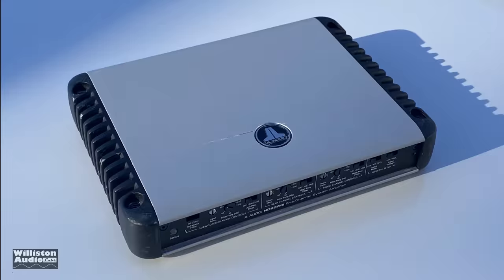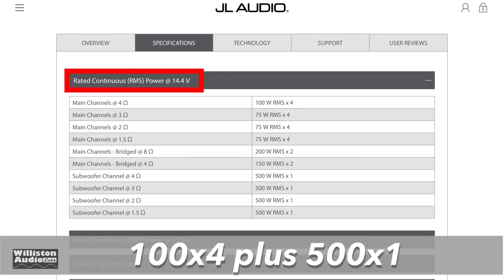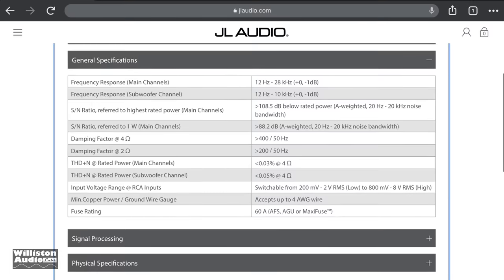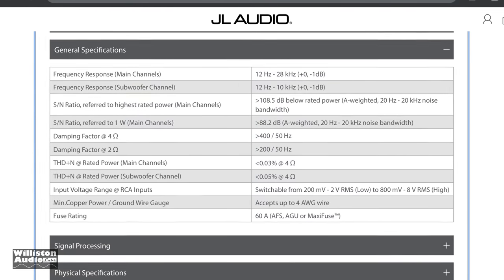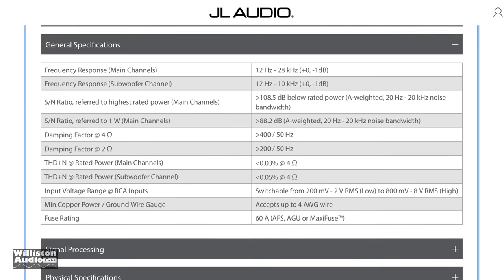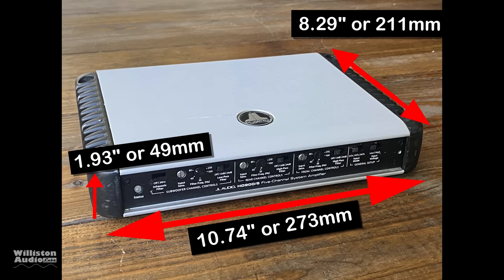This is a used HD 900/5. As far as the power ratings, it's a 5-channel amp rated at 100 times 4 plus 500 times 1. What's really unique about this amp is it does the same rated power everywhere from 12 volts all the way up to 14.5 volts, which can be very useful depending on your situation. Other specs include frequency response 12 Hz to 28 kHz, high signal-to-noise ratio, high damping factor, and it requires an inline fuse of 60 amps, which is not included.